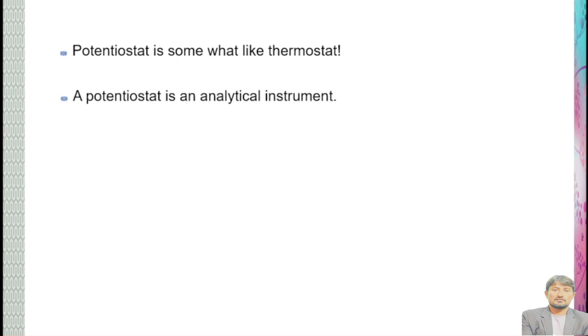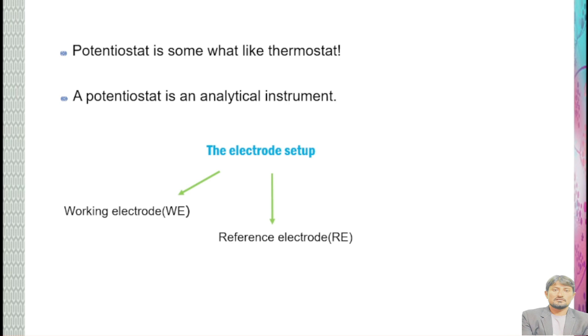A potentiostat is an analytical instrument. It is a very versatile instrument — we can study a lot of parameters and a lot of chemical reactions. The core of a potentiostat is the electrode setup. Usually a potentiostat consists of three electrodes: that is working electrode or WE, reference electrode or RE, and counter electrode or CE.